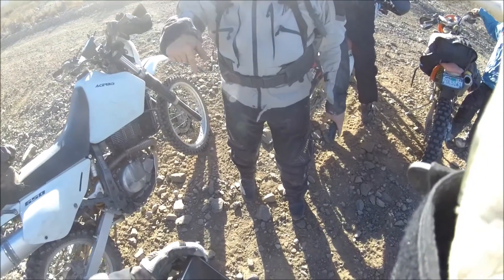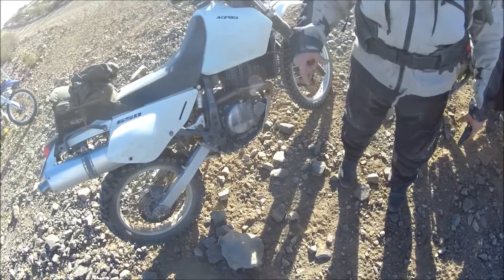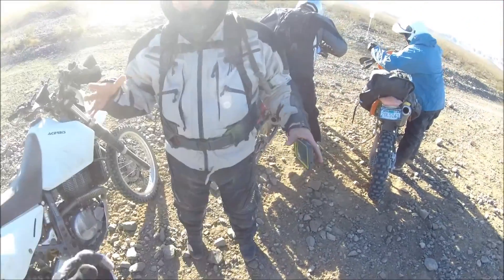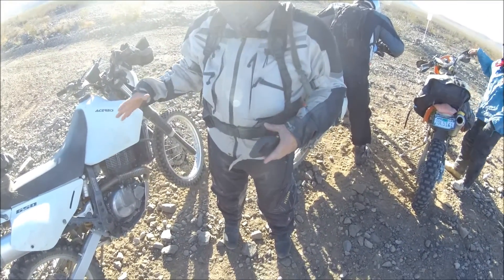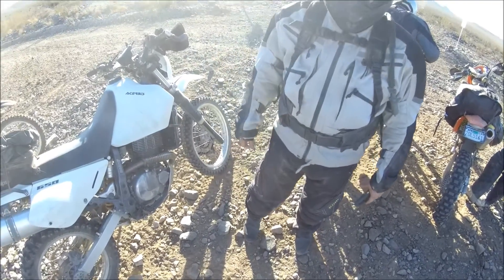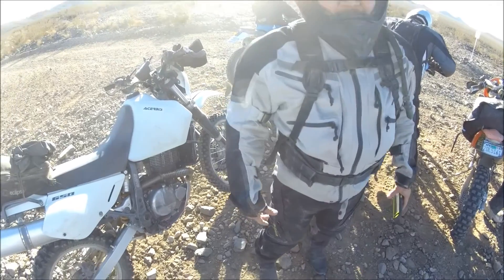Out that way riding, getting ready for this ride. Never had a problem. I mean, I have a Husky 310, which is my dirt bike. And this is my dual sport bike. It's not a dirt bike, but it is good. It's good enough for me to get through all this, but it's not good enough for me to pass a guy on a KTM. That's the difference.